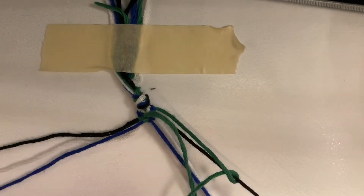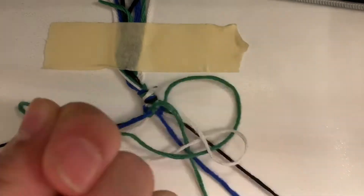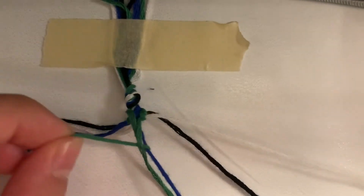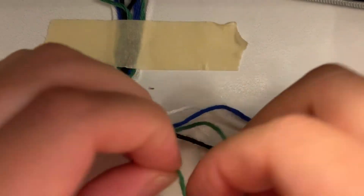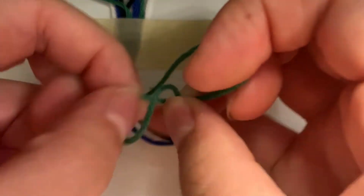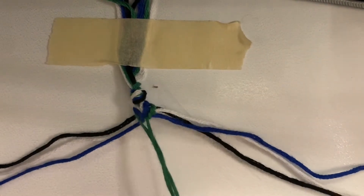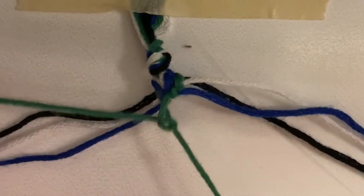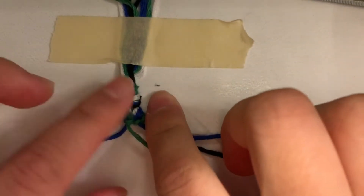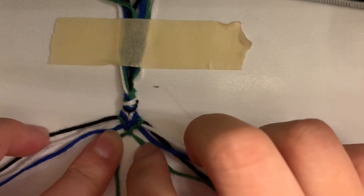Hold the black string taut, and then just slightly tug the green one. Then last step: you're going to put it over the green one you were using before from the other side — over, under, through, taut. And that's your chevron! Wait — I pulled the wrong one through. Ha, okay, so hilarious of me. Ta-da! Then you can put them on each of their individual sides.